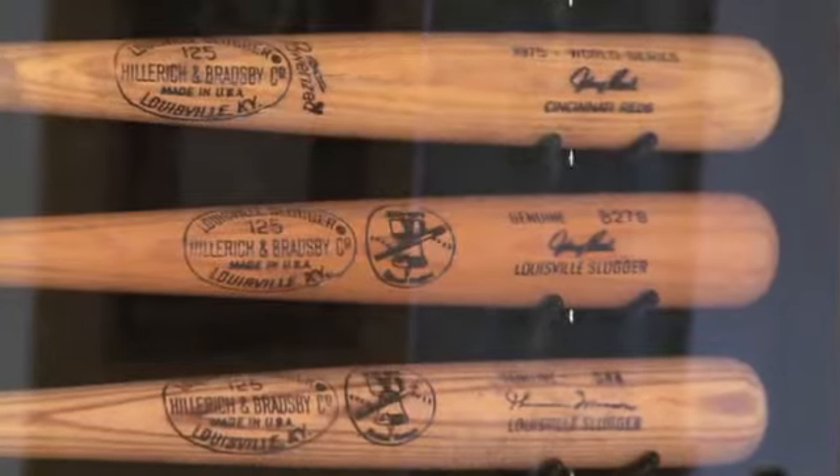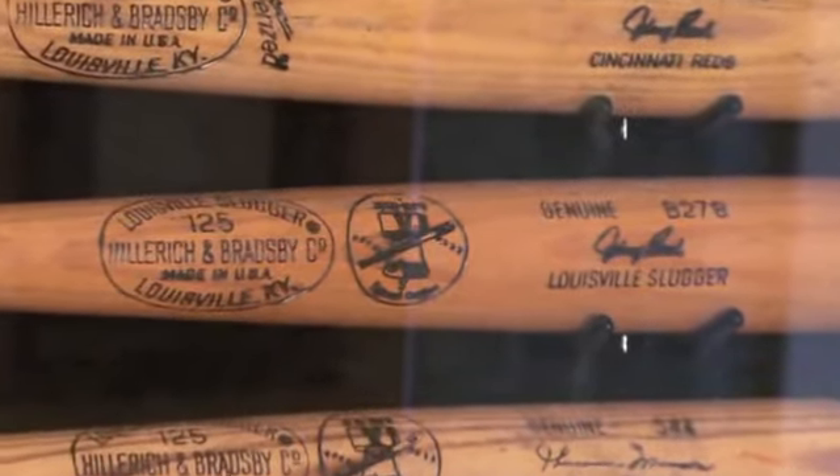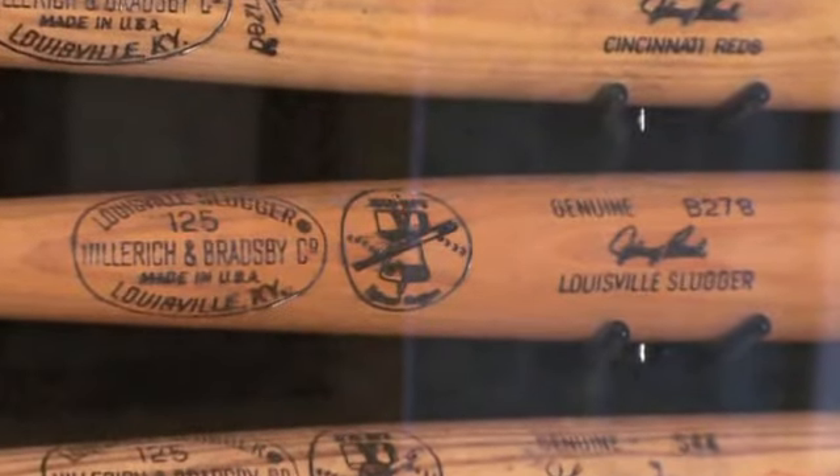And then one bat below that, a 1976 Bicentennial Johnny Bench gamer, as you can see with the Liberty Bell branded right on the barrel.